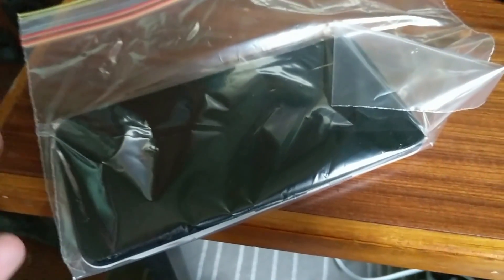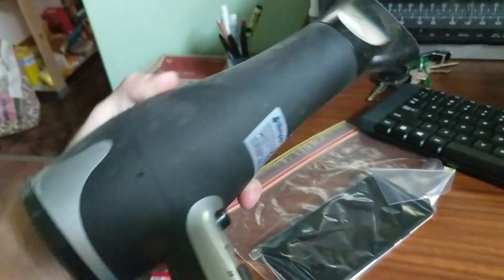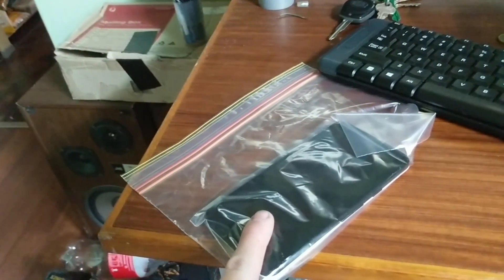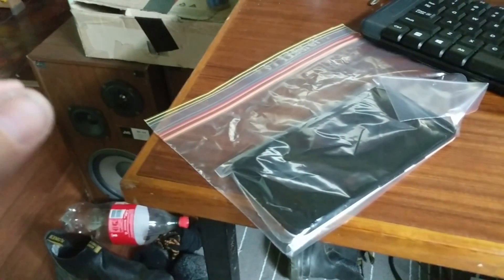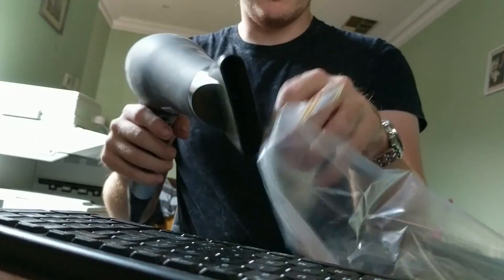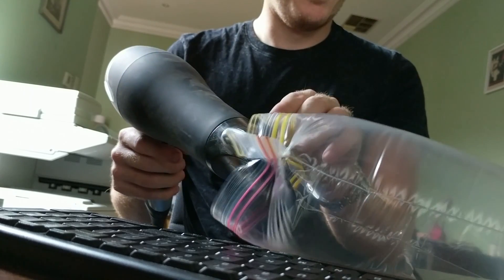Now we're going to improve our second attempt in two ways. One, we're going to use a ziplock bag which is more airtight than Tupperware. Two, we're going to use the hairdryer to hopefully make sure the air in there is as dry as possible, because it's very humid today. I don't know if this is gonna do anything but we'll do it — this is pretty much how I spend my weekends, a bit of fun.